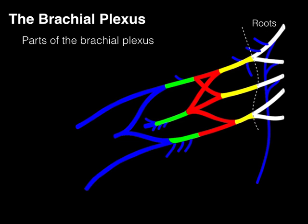The roots of the brachial plexus are the ventral rami from C5 all the way down to T1 — a piece of jargon students sometimes find difficult. C5 and C6 roots give rise to the superior trunk. The C7 ventral ramus changes names and becomes the middle trunk. C8 and T1 roots become the inferior trunk.